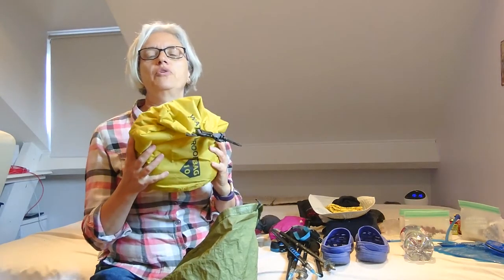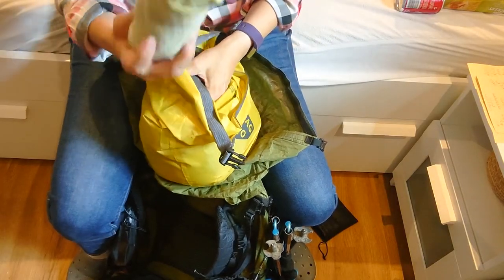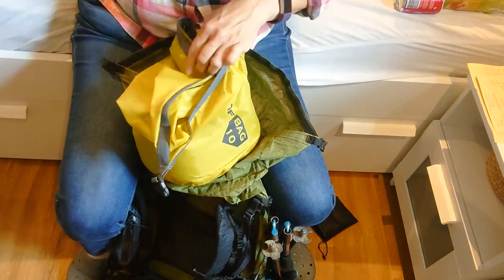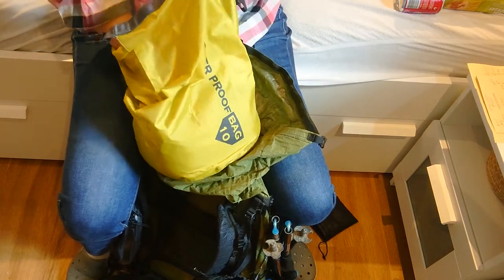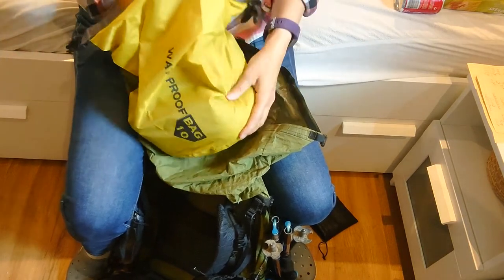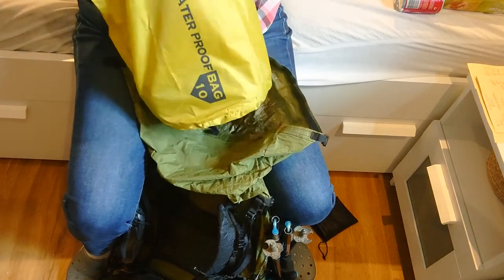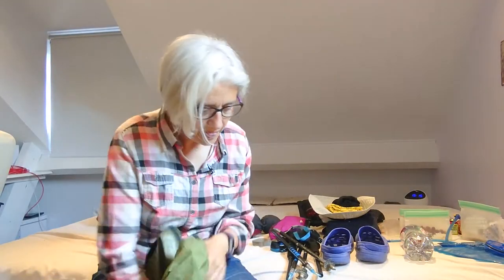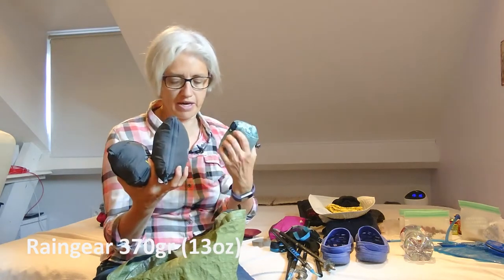This little bag has my stuff for the night. I have a pair of extra socks to wear at night and maybe on the third day, a long-sleeve t-shirt, a short-sleeve t-shirt for sleeping, a handkerchief, and some underwear. I also have pants to keep me warm and my down jacket — I keep it dry in a dry bag. And I have rain pants, rain gear, and a cover for my backpack.